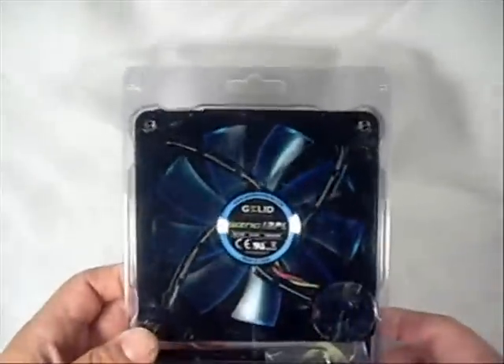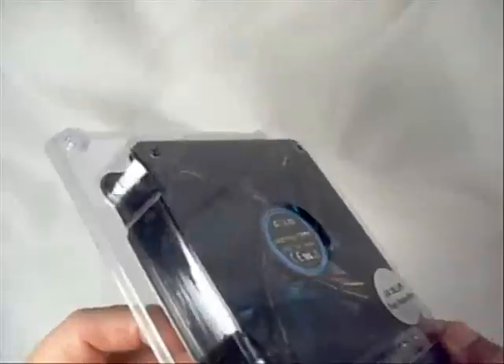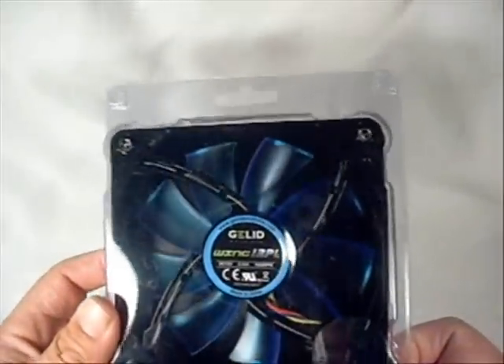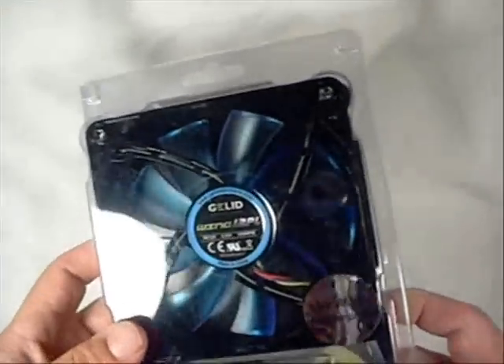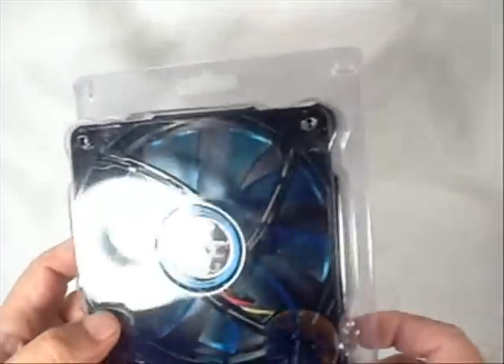First we're going to have a look at the case itself. It's a beautiful looking package, nicely designed so you can see the fan itself — how thick it is, what the blades look like. There's information about the product itself: it's a silent 120mm PWM fan with LED.